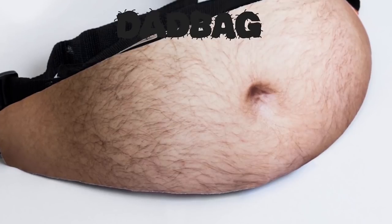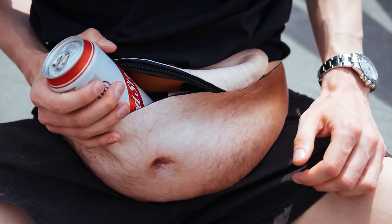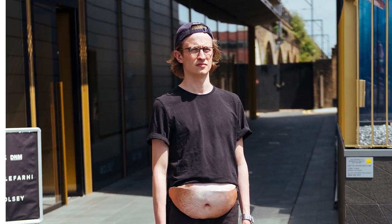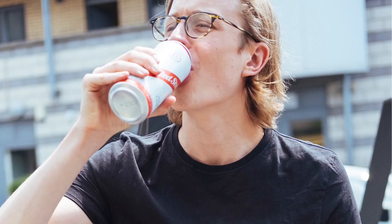The dad bag is a stunningly gorgeous way to store your things like headphones and refreshments, while also injuring necks as people whip around to gaze at your glorious gut. It's not available yet, so type in your email to be notified when it launches.